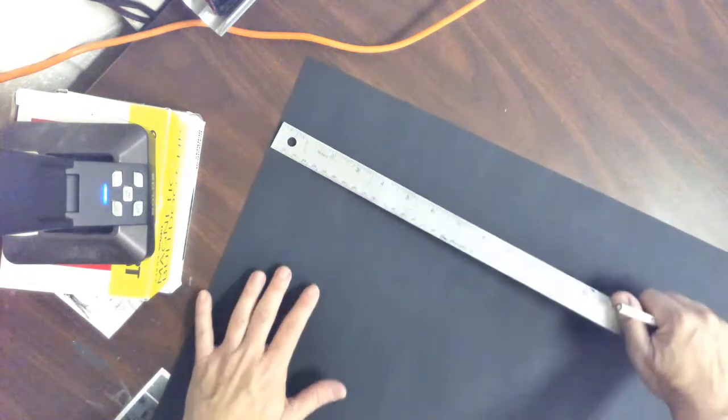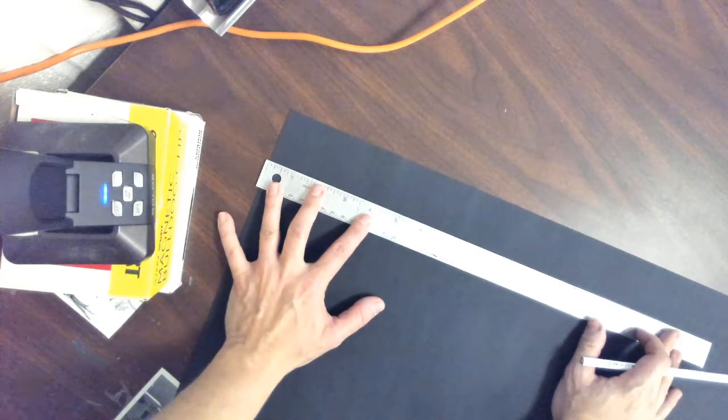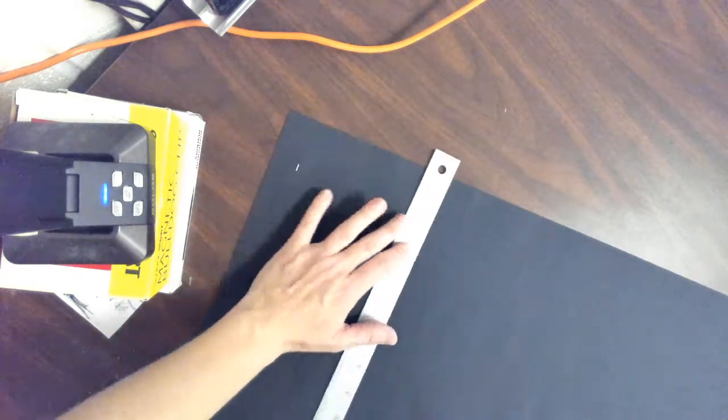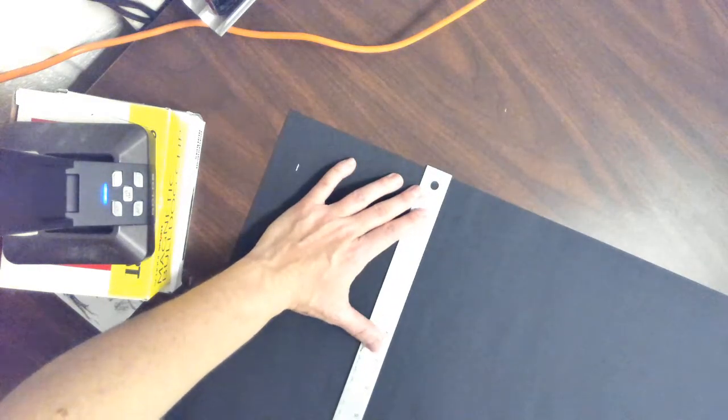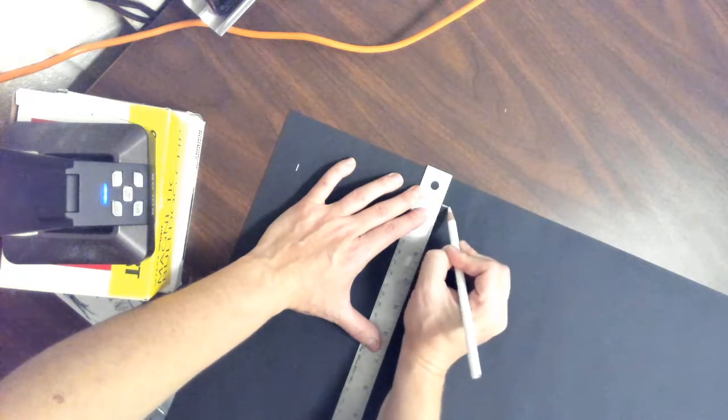I'm going to do this again so you guys can see, but this time I'm going to do it with the horizontal paper. If you need a review, it's basically the same thing. If you're on the horizontal paper, it's the same thing. Measure one inch from the left side, make a mark. Measure one inch from the top, make a mark. I'm doing the same thing but just on the horizontal paper.